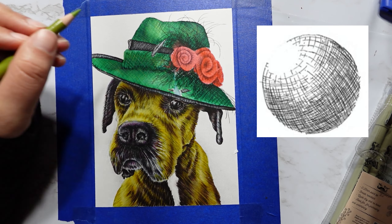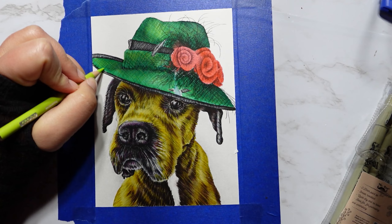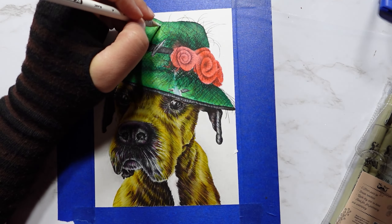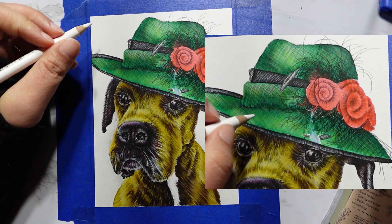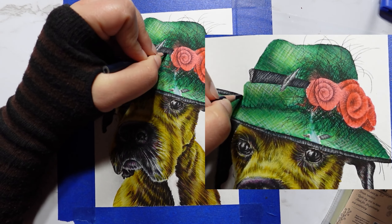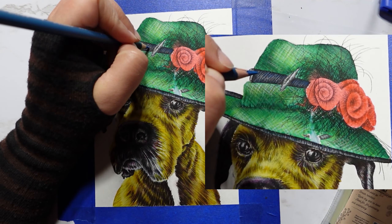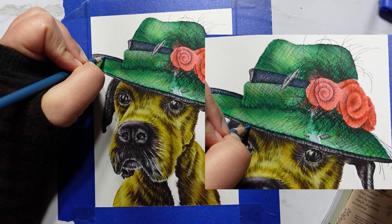For the more dark areas, use dark colors in more lines and closer together. For lighter areas, use lighter colors further apart. The white of the paper is your friend and it will help be the highlight or the lightest area of the hat. As you layer the lighter pencil over the dark colors, they will naturally blend together.